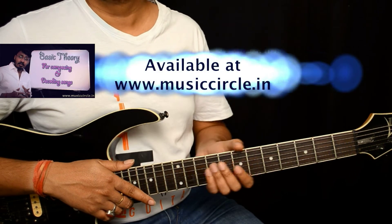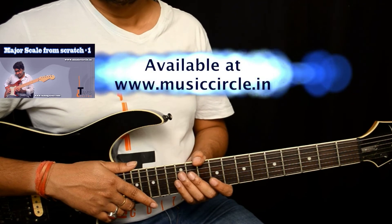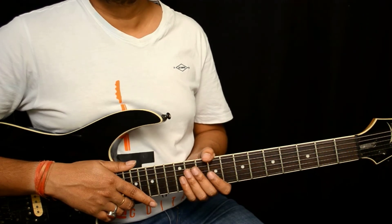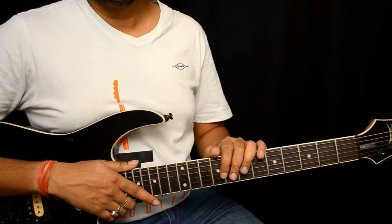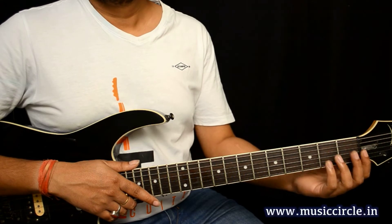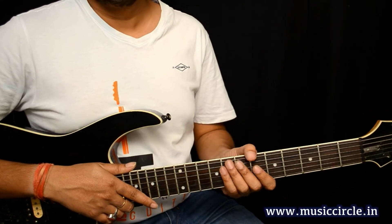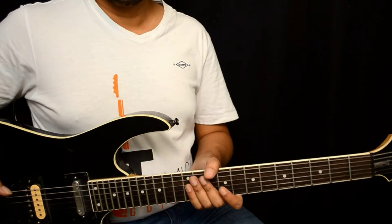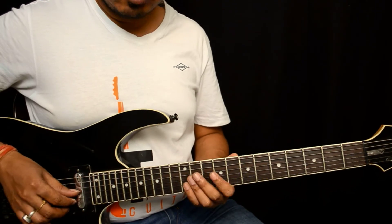For this lesson you need to know a little bit of theory. If you don't have much idea about these concepts, feel free to check out my course on basic theory. This song is in half-step down tuning — E flat, B flat, and so on — but I am doing this lesson with a guitar tuned to standard pitch. So this is a standard-tuned guitar. The song begins with a beautiful lick like this.